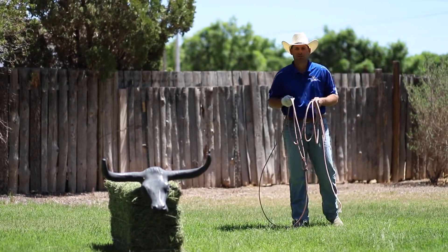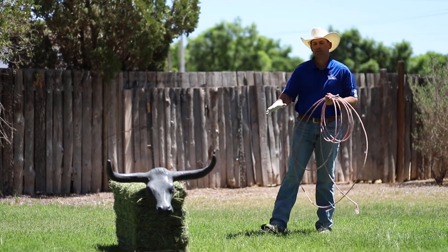Hey guys, John Biloveski here with Patriot Ropes. Today I want to talk about body position on the roping dummy.